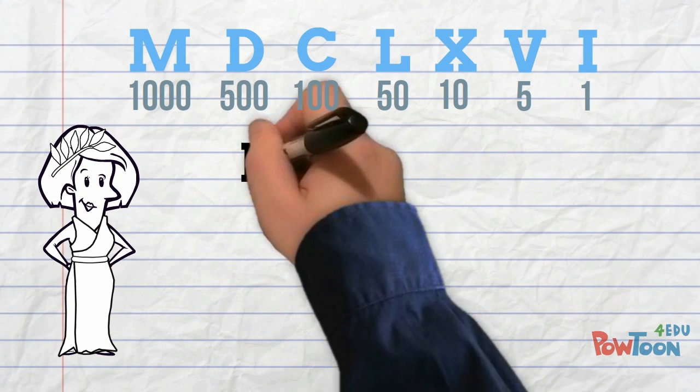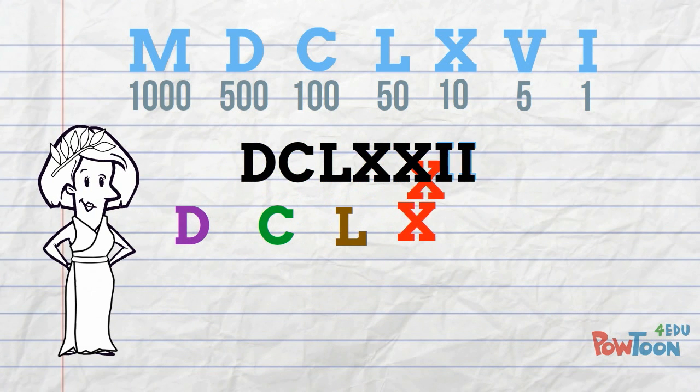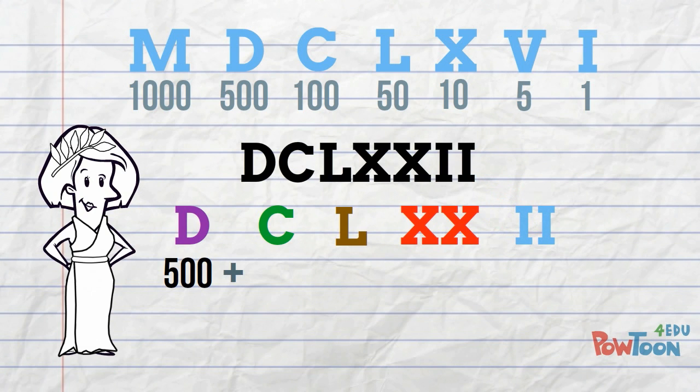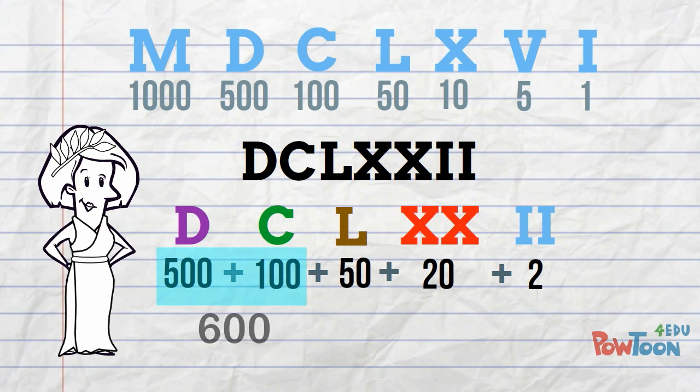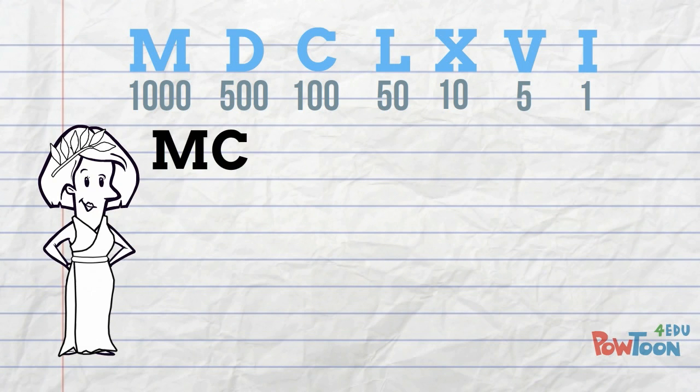Next one! A bit longer this time! Rewrite it, spacing the characters out to make number chunks. D is 500, plus C is 100, plus L is 50, plus 2 tens are 20, plus 2. That's 600 plus 50 plus 20 is 70 — 672.